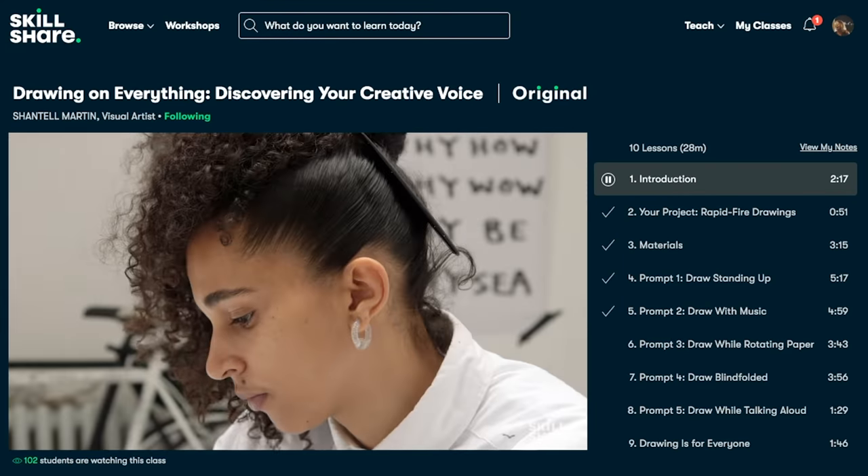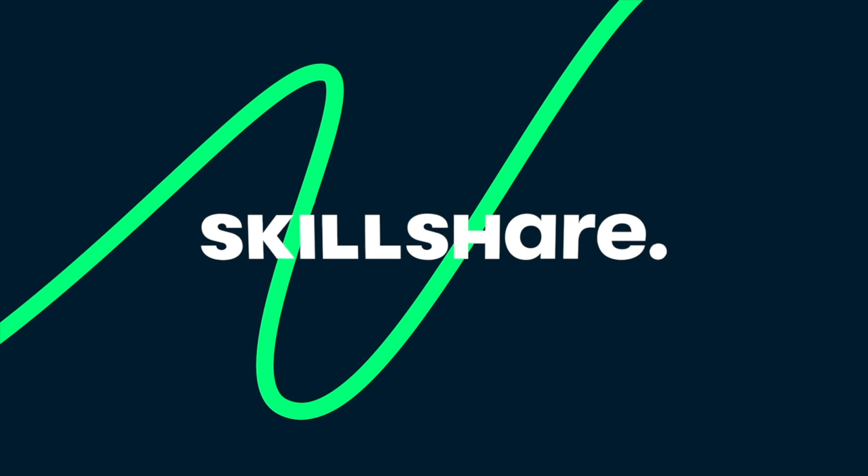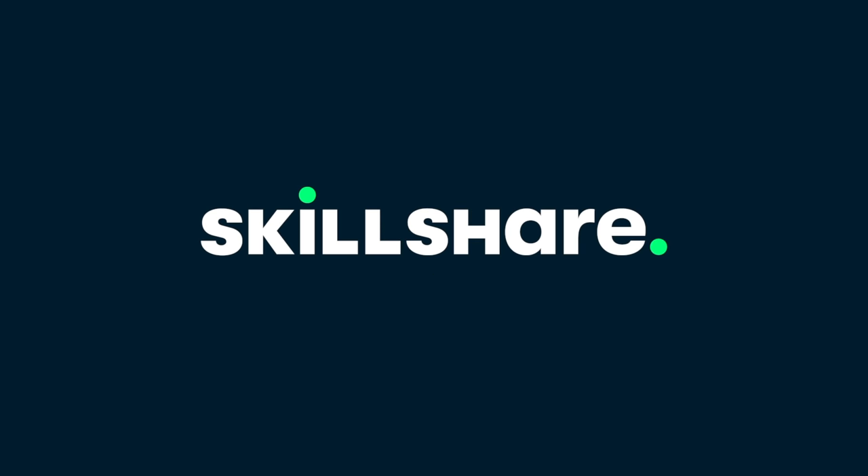Click the link in the description and get two free months of premium membership and explore your creativity. Go get inspired. A special shout out and thanks to Skillshare for sponsoring this episode of the Art of Photography.